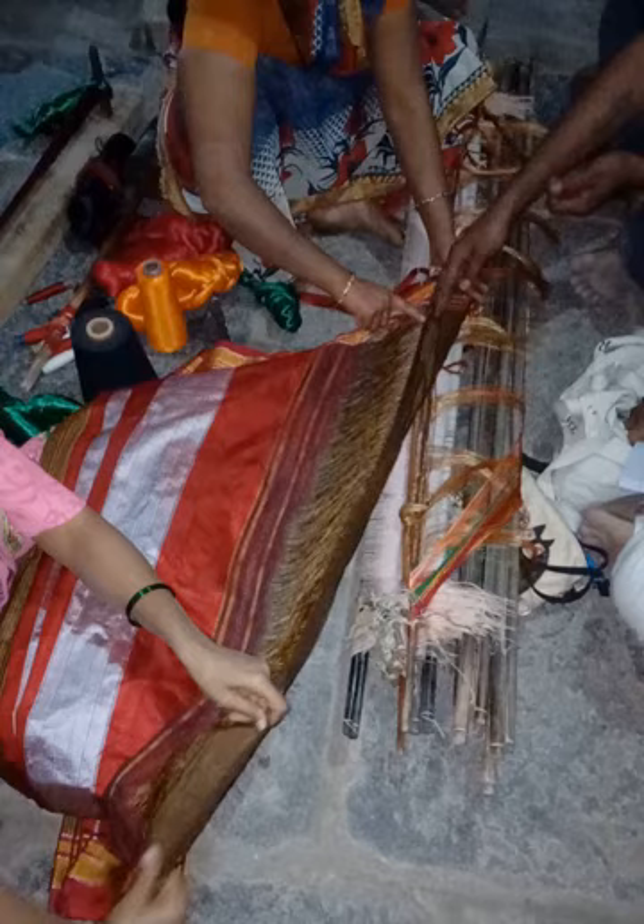The sari is either made of cotton, or a mixture of cotton and silk, or in pure silk. The colors traditionally used are pomegranate red, brilliant peacock green, and parrot green. The saris made for bridal wear are made of a particular color called jiri kumakum, which is associated with the sindoor worn by the wives of the priests in this region.